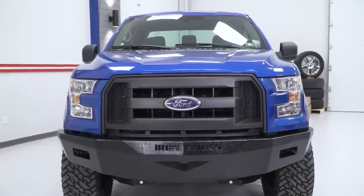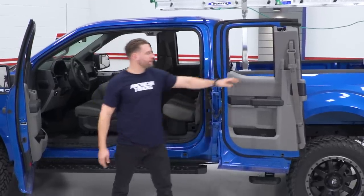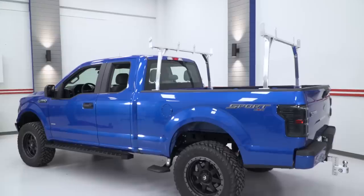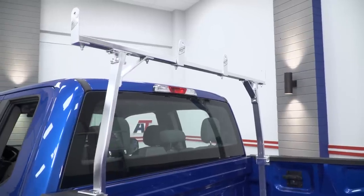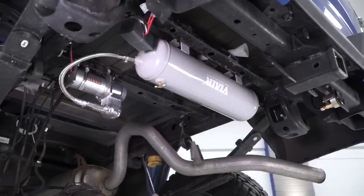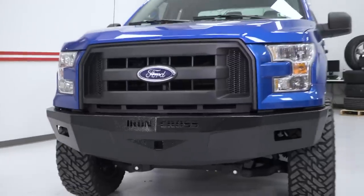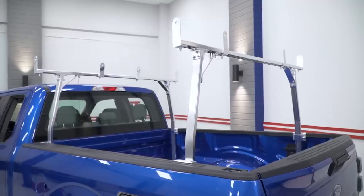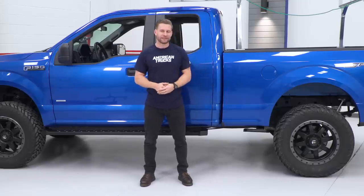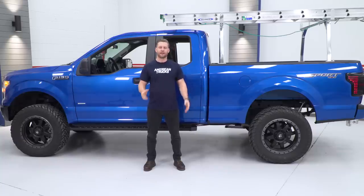Well guys, that's gonna wrap up our utility build here with our lifted EcoBoost F-150. Now, using a combination of pretty simple parts overall, I think we've made this rig a little bit more functional, a little bit more versatile, and as a result, it should be better equipped to take on just about any task you can throw at it — whether it be work, play, or maybe a combination of both. Now, if you want any more information on any of the parts listed in this build, feel free to check them out on our site. Subscribe to our YouTube channel if you haven't already done so, and for all things F-150, keep it right here at americantrucks.com. We'll see you next time.